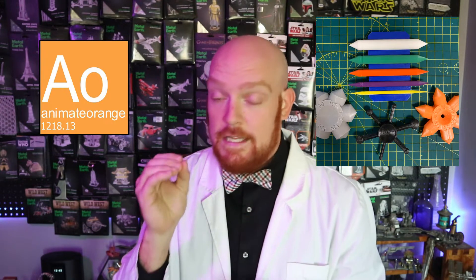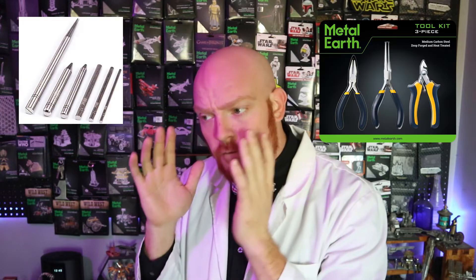There are the guys over at 3D Metal Tools that make some really cool acrylic stuff. There's also Animate Orange who makes some really neat 3D printed tools that work very well, and there also is some manufacturer tools like pliers, and they make a version of that metal pencil that we talked about before. I guess all of these are useful, but there's definitely some other tools that we can look to bring into our community that can be very helpful, and one of the places we can look at is the grandfather of 3D Metal Models, the Photo Etch community.